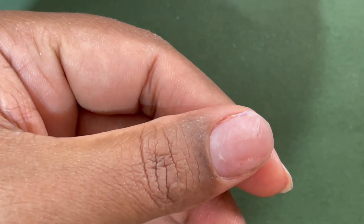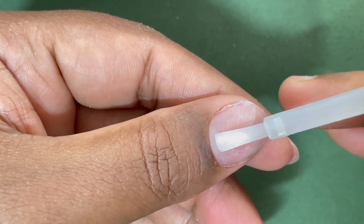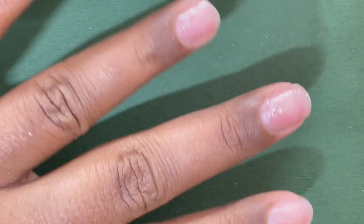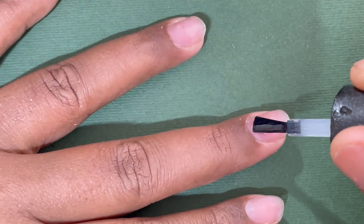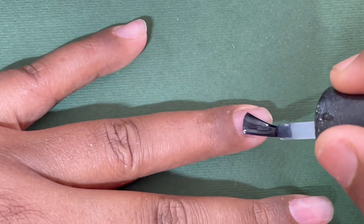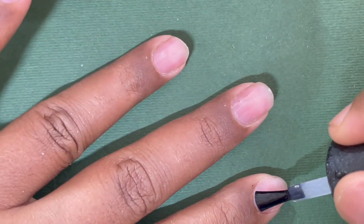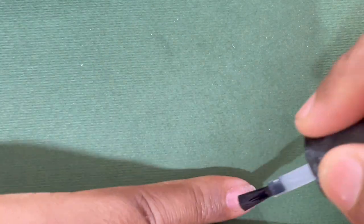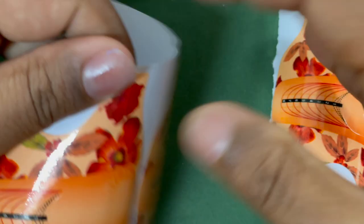Now I'm going to start with the extension process. For any extension after the dry manicure, you have to start with a dehydrator — basically to remove all the excess oil and moisture from your nail plate. Once this is done you can start with an acid-free primer. Since we are doing a gel extension, we need a base coat layer, so I'm applying TNT's base coat in a very thin layer. Once you do this, put it in for curing — here I'm doing 30 seconds, but change the curing time as per your brand and lamp.